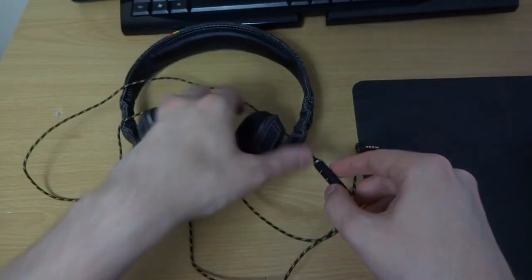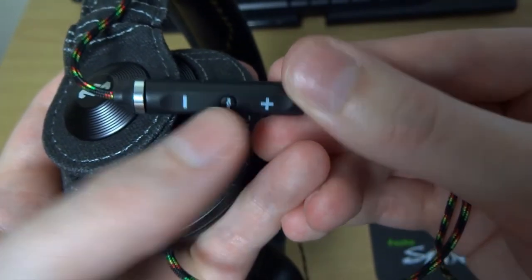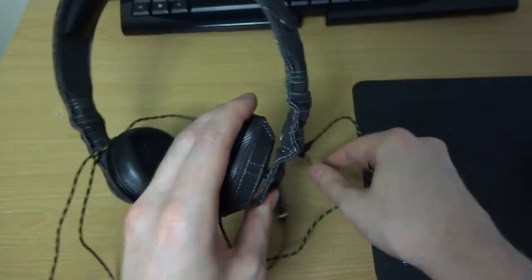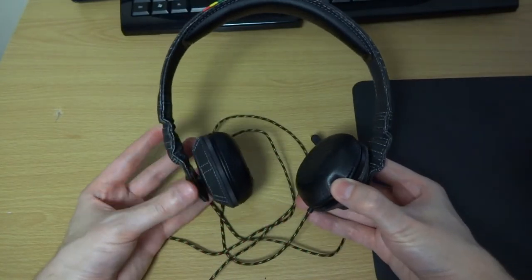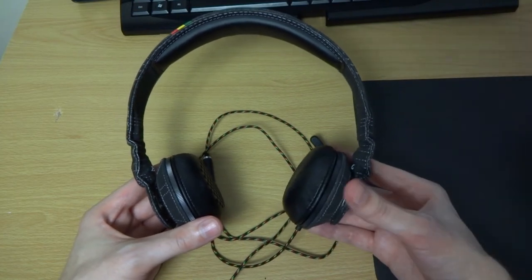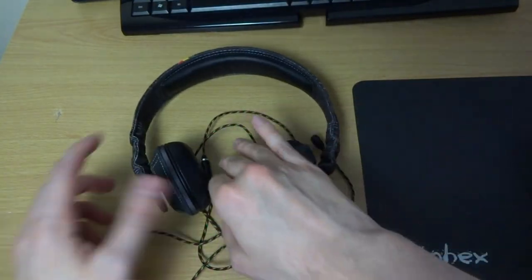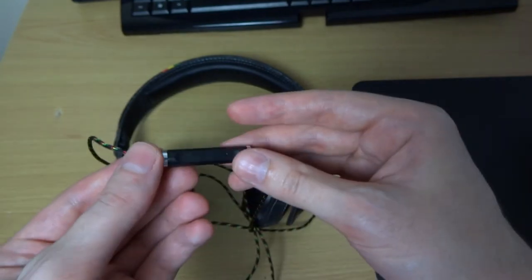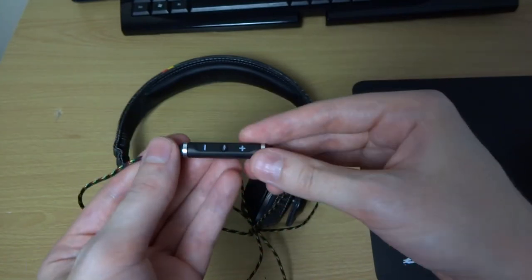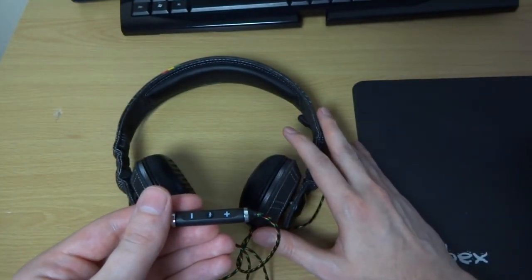Let's have a quick look at the push-to-talk, which is right here. You've got your volume controls, you push-to-talk in the middle, and then there's a pinhole microphone at the back, so you can use these for making and taking calls. It's not the greatest quality microphone, and the voice through your earcups isn't that great either, but it is there if you need it. The inline remote is not very well made — it's a little bit plasticky and feels a little bit cheap. I suppose they have to cut corners somewhere to hit the price point.